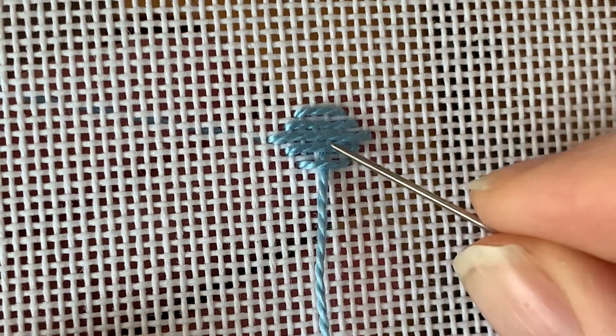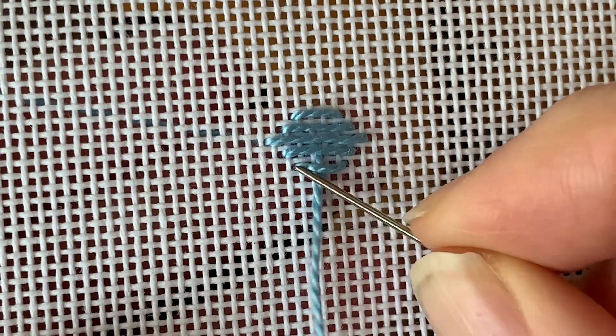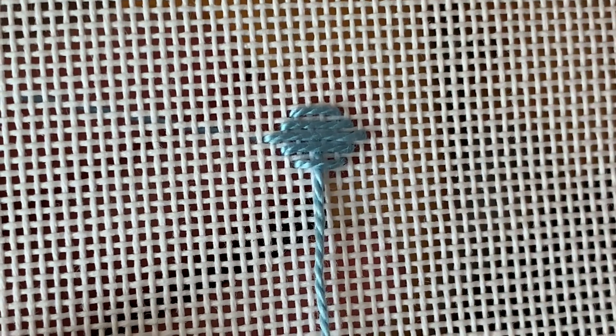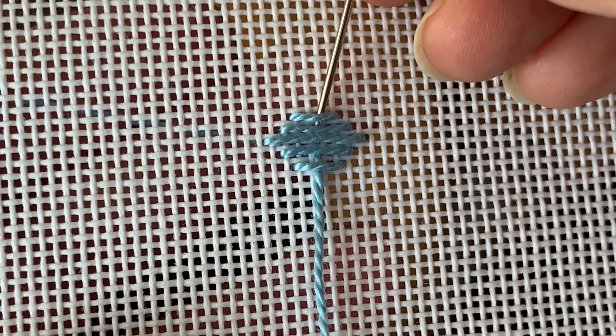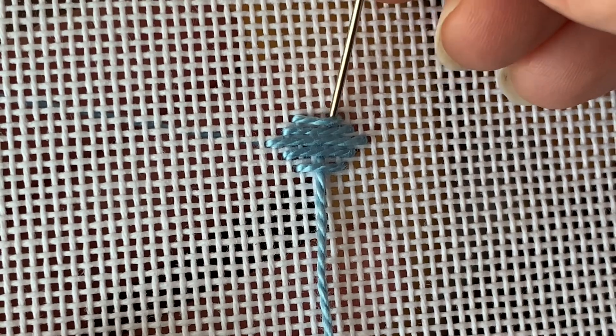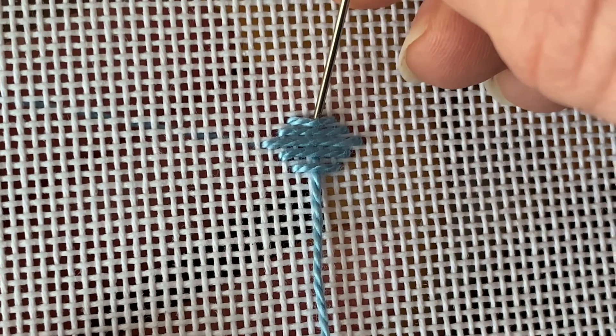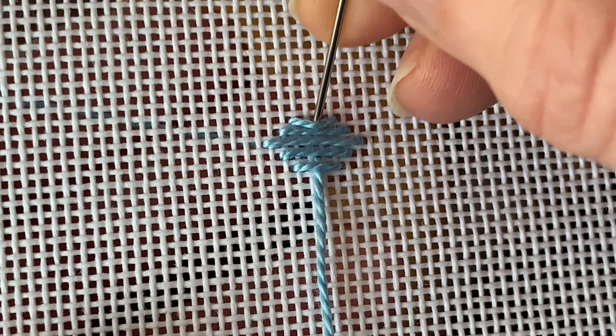So now it's coming up from the middle of stitch 3-4 and out to the side, and you want to go back down, slide under stitch 9-10, and go down under the middle of stitch 5-6. All of these numbers refer to the first stitch diagram that I showed you.